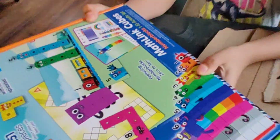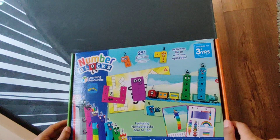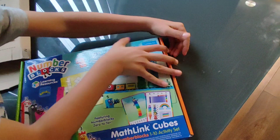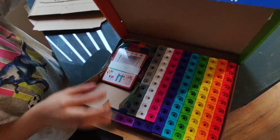Hi! My mummy and daddy gifted me this Numberblocks set and now it's just delivered from Amazon. It's my New Year gift. Let's open it together!